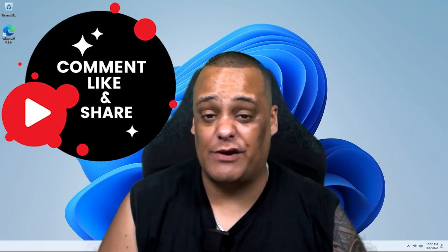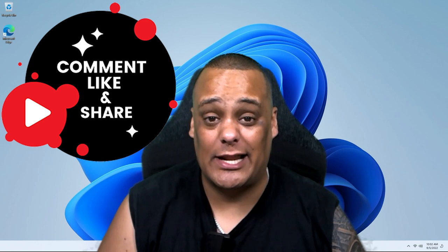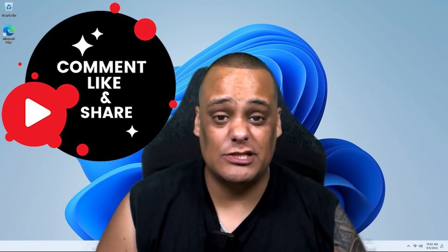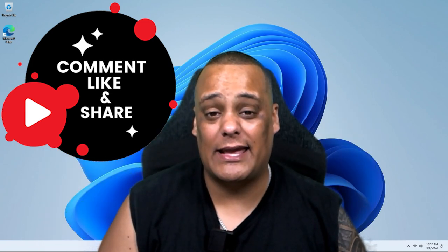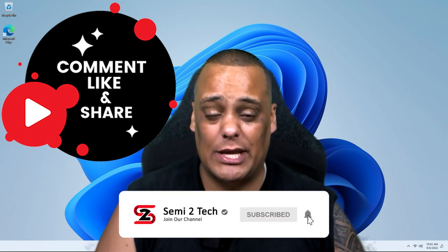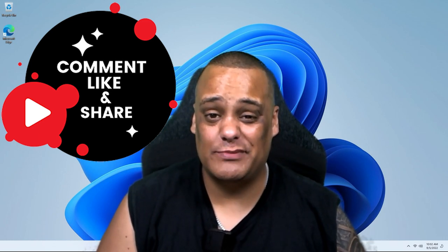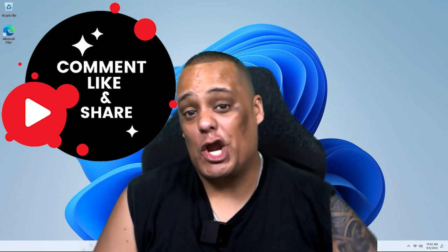Don't forget to hit the share button — sharing is caring. If you have any questions or comments, put them in the comment box below and I'll get to you as soon as I can. If you still haven't subscribed, go ahead and hit that subscribe button and enable bell notifications so you get notified every time we drop great videos like this one or whenever we go live. Until next time, peace!